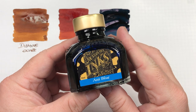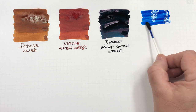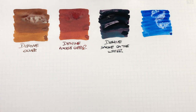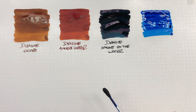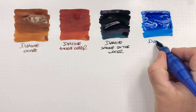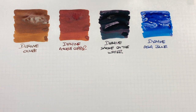The next ink is Diamine As A Blue. We'll do an ink swatch here. This is really a lovely blue colour — for me, a beautiful blue. It's one that I've started to use a little bit more lately when inking up my pens. This is Diamine As A Blue, not to be confused with Pilot Iroshizuku Asa-gao, though.